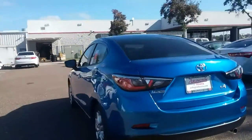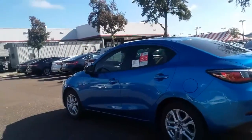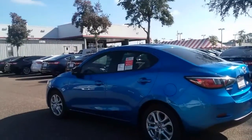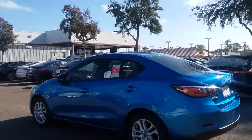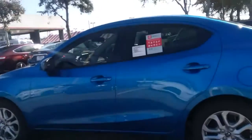Rear view camera comes standard, push-to-start button, and the vehicle actually does have a system for pre-collision — so it'll actually assist you if you're coming too quickly at something up front. It'll actually help out in that area. The vehicle does actually have quite a bit of space considering the kind of vehicle it is.